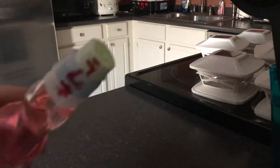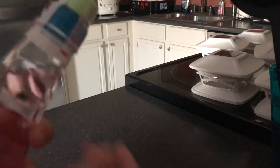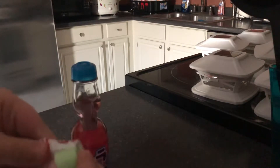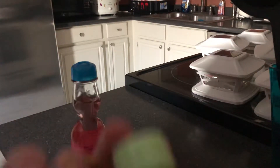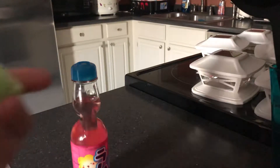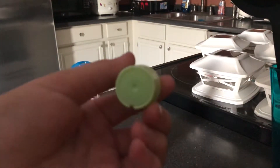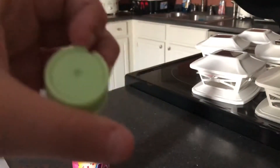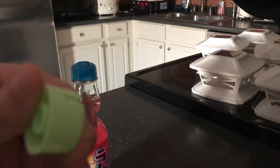The first step when you have your bottle is you're gonna want to peel off the seal. Make sure that you take out the cap — there are different kinds of Ramune so you might have a different cap than me. You want to peel off the seal and take off the cap. Mine is green, but it can be whatever color.